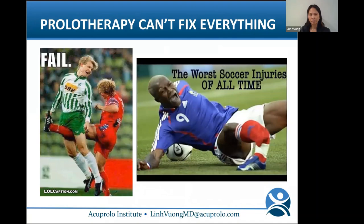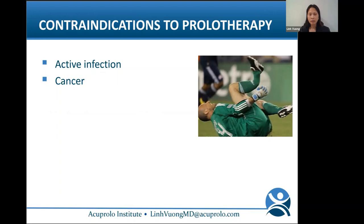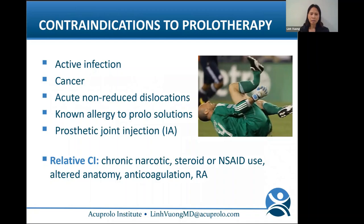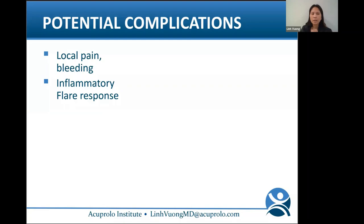Prolo can't fix everything, so you need to know the contraindications: active infection, cancer, acute non-reduced dislocations, known allergies to the prolo solutions, and prosthetic joint injections. Relative contraindications include chronic narcotic use, steroid or NSAID use, altered anatomy, anticoagulation, and rheumatoid arthritis.